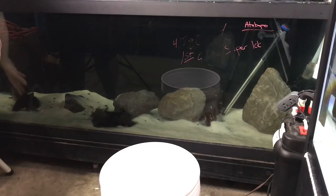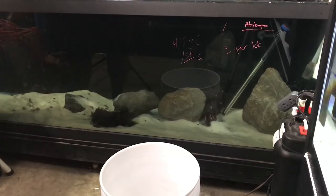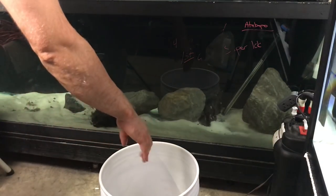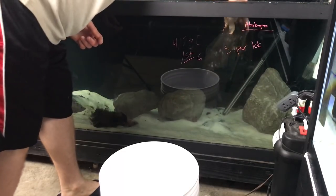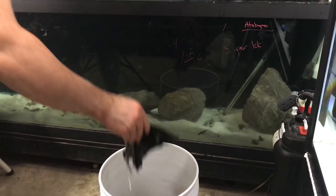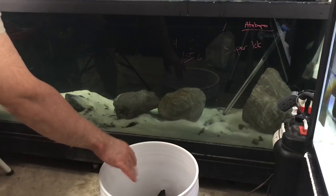I'm gonna start by removing this driftwood because we don't need it in here anymore. One piece, another two. Hair algae grew on this — a lot of it. You can see it all in there. That's crazy.